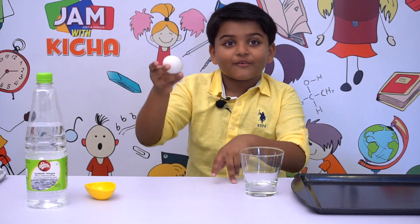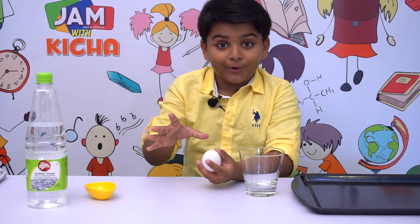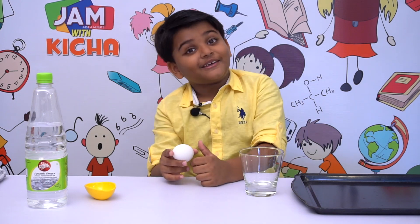Today we are going to do an experiment. Take an egg everyone. After that, drop it. No! Your mother will kick you if you drop it.